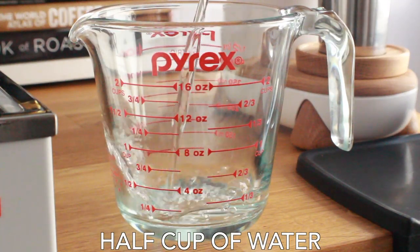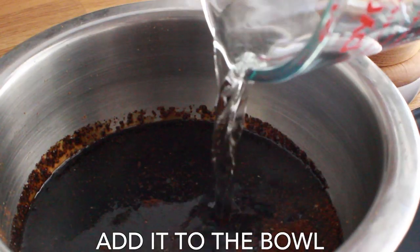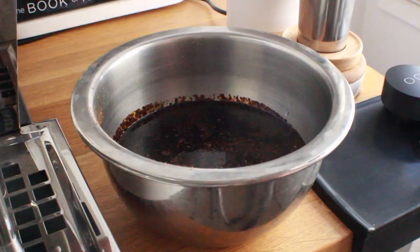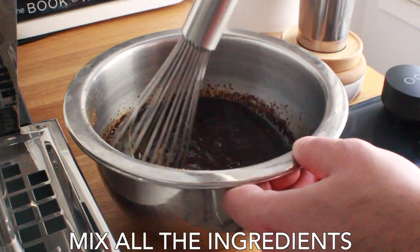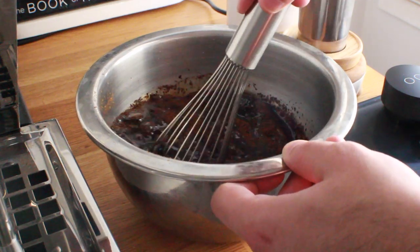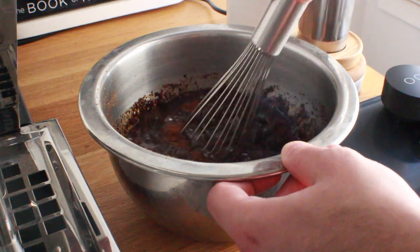Next up we're going to measure out half a cup of water and add that to the mix. Then we're going to mix everything together — take your time here, make sure there are no dry clumps or anything floating around the bowl. You want to make sure this is all going to extract evenly over the time it spends sitting.